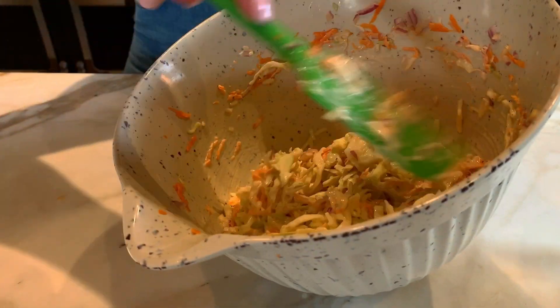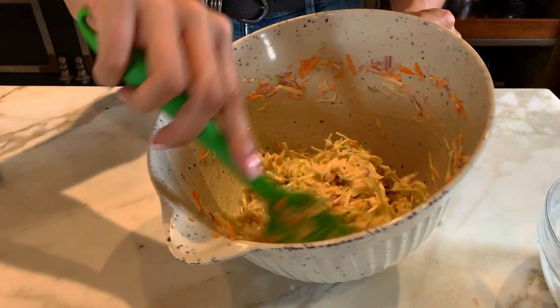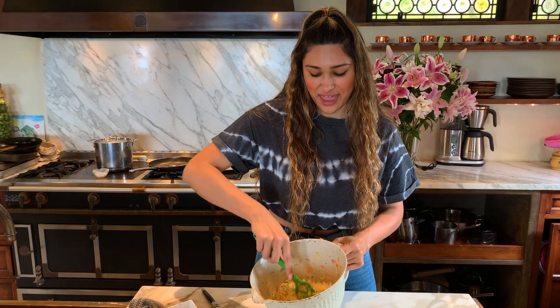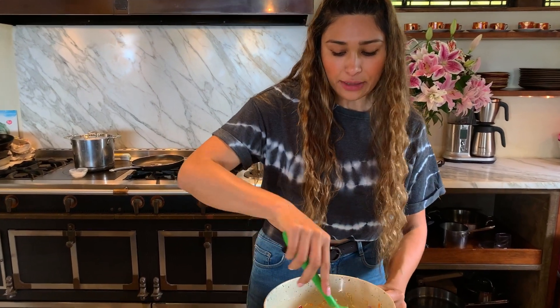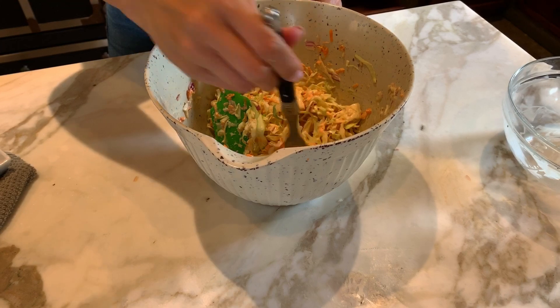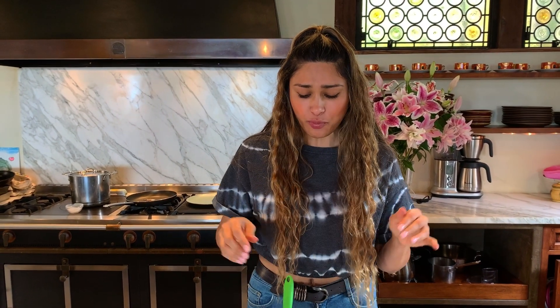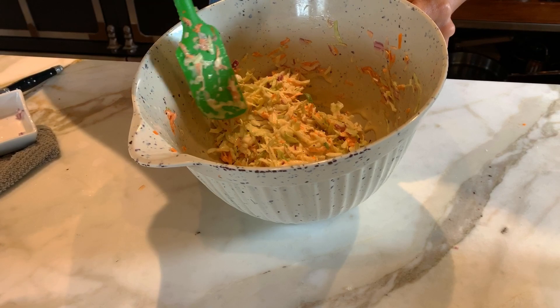That is the simple way to make keto-friendly coleslaw. Now that I've mixed all of this together, I'm going to cover it up and let it sit in the fridge. But before that, let me give it a final taste test. This is so perfect — honestly, I've never been a huge fan of coleslaw, but this recipe is amazing. This is my second time this week making it, and I cannot wait to take this to a family party.